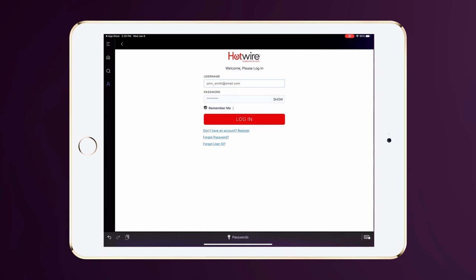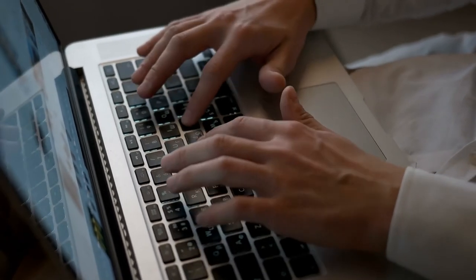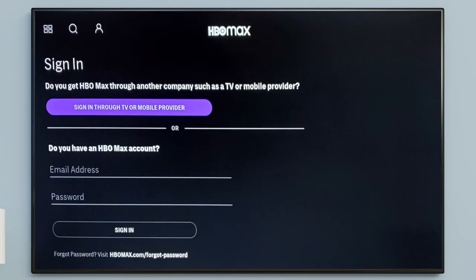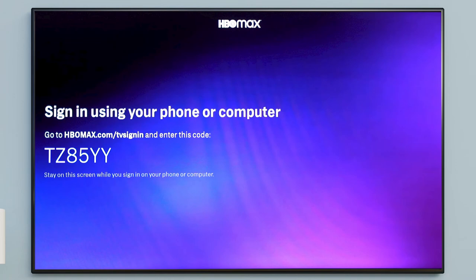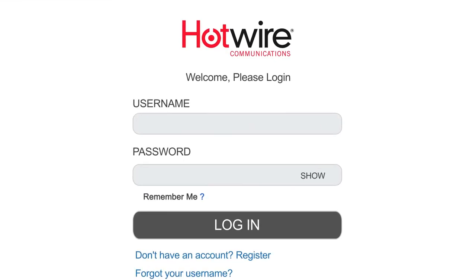After a few moments, you will be logged in to your account and ready to stream. If you're setting up HBO Max on another streaming-enabled device like a gaming console, smart TV, or USB casting stick, you'll also need to keep another internet-connected device like a laptop, smartphone, or tablet handy for the first-time setup. After downloading and installing the HBO Max app on your streaming device, launch the app and navigate to the Sign In screen. Select Sign In Through TV or Mobile Provider. A unique code will appear on your screen. Be sure to leave this code on screen as you complete the next steps. Now grab your laptop, smartphone, or tablet and go to hbomax.com/tvsignin and enter the code on your TV screen. Choose Hotwire Communications from the list of providers.